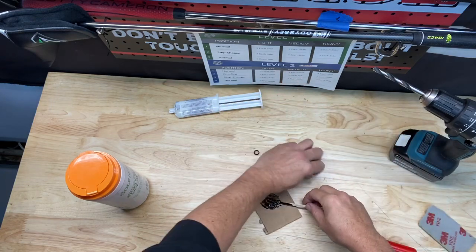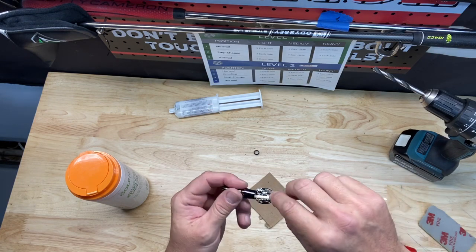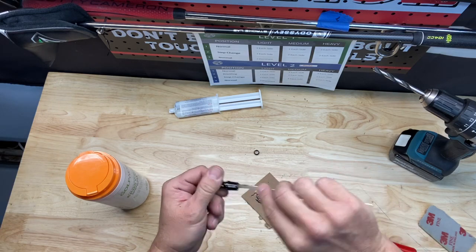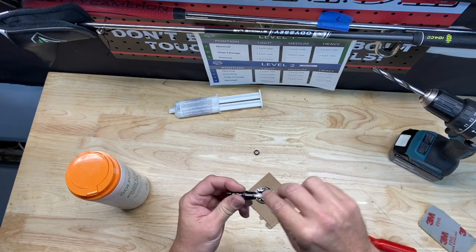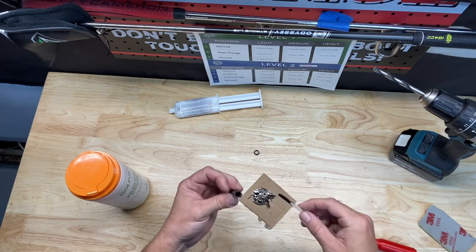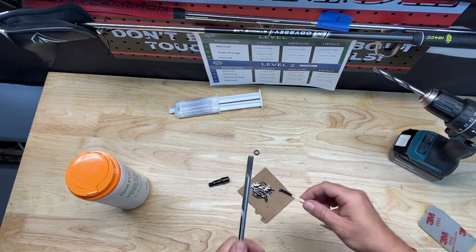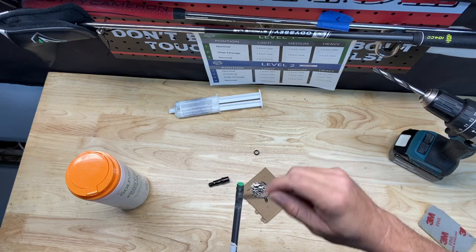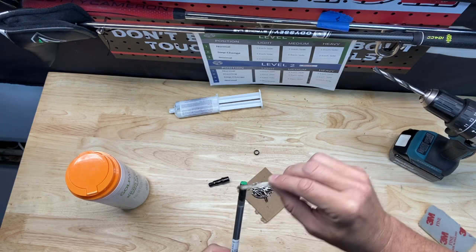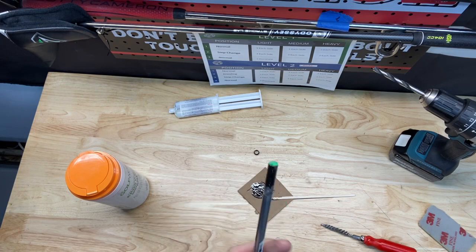I'm going to take a little dab, put it on my stir stick, and slide it into the tube — make sure I apply it all the way around, just like putting peanut butter on a sandwich. Don't put too much; it doesn't need a ton. And a tiny bit inside there as well. Then I put a little bit on the tip of the shaft just so we get good adherence to the adapter — just a tiny bit. A little bit on the shaft, a little bit inside the adapter, and you should be fine.